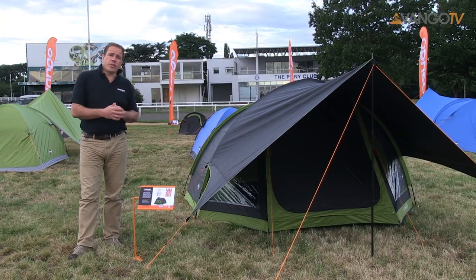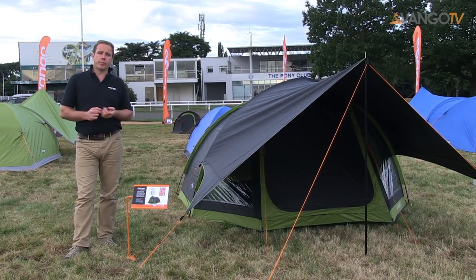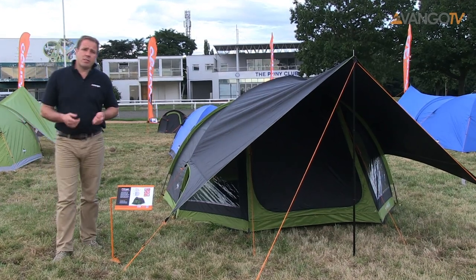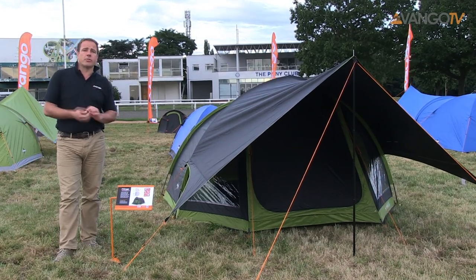This is a flame-retardant 3,000 hydrostatic head material that makes it really waterproof, and because we wind and rain test every one of our tents, you can be pretty certain it'll stand up to the worst of the UK weather.